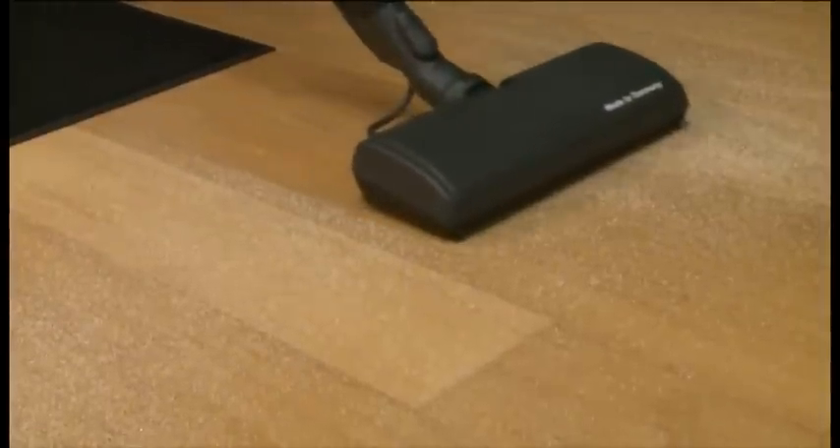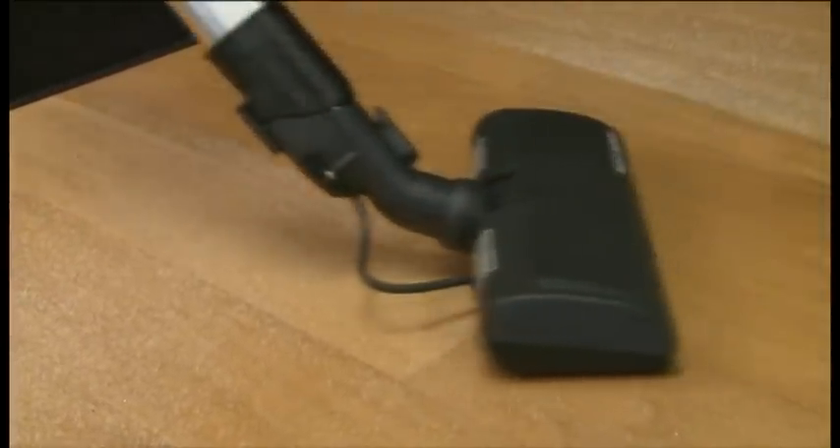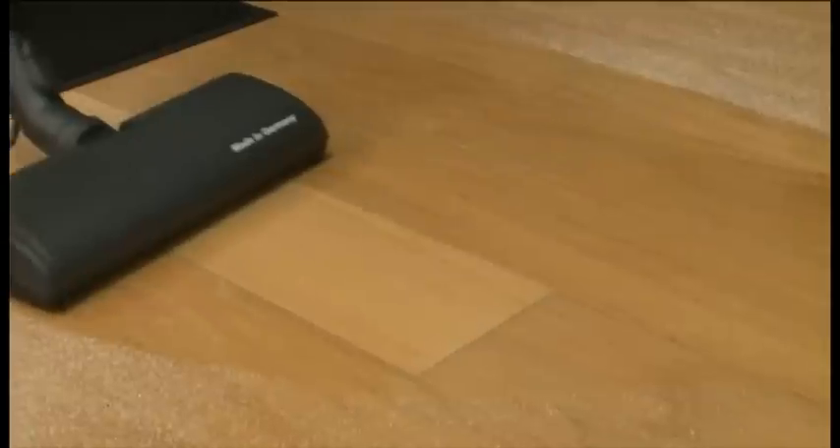Nothing is left behind. Not one speck of sand is left on the power nozzle. Everything has gone right into the bag.